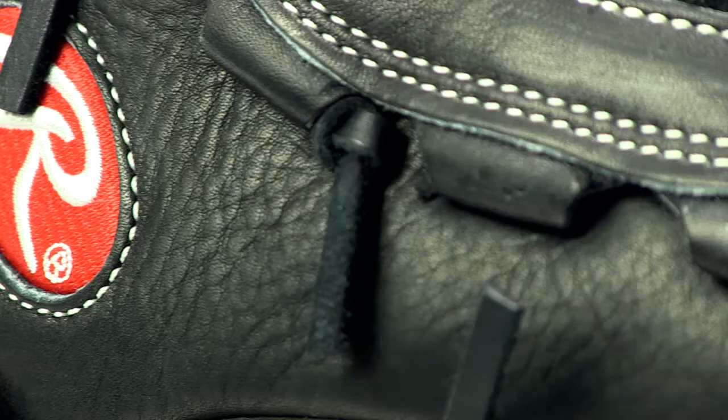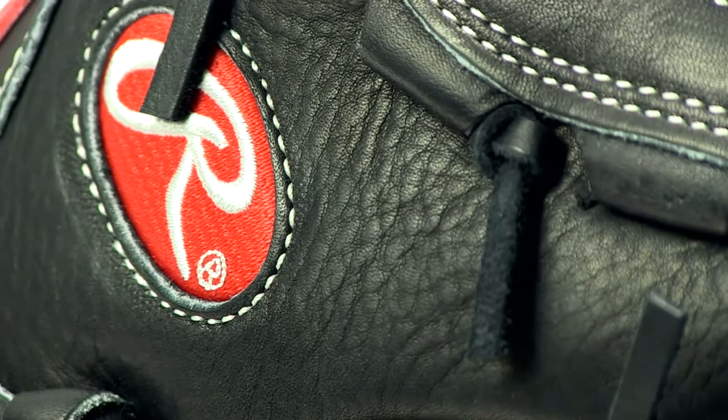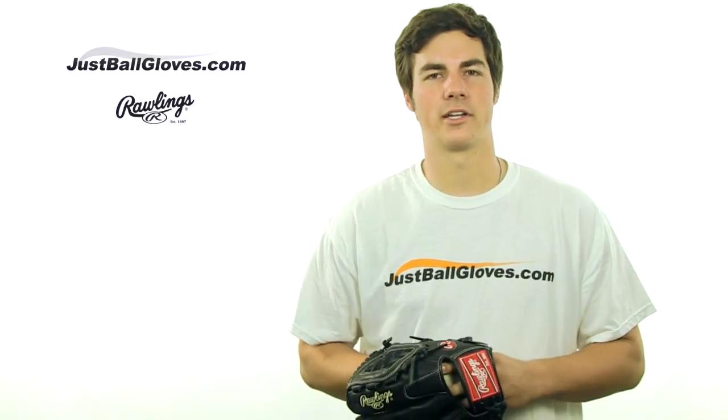So if you're an elite infielder who's seeking a top of the line, affordable glove, get yours at JustBallGloves.com for free, fast shipping, and a 100-day money-back guarantee.